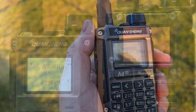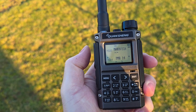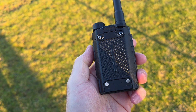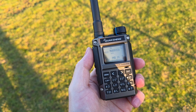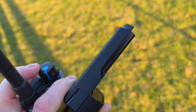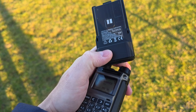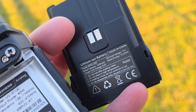The screen on this radio is pretty much the same — it's a monochromatic screen and the backlight is white, so no orange, no blue. We can have two battery sizes available. Right now I have the 1400 milliamp-hour battery, but there is also a bigger 2500 milliamp-hour battery. Attaching the larger battery increases the height of the radio by approximately two centimeters. This smaller battery is 8.4 volts and 1400 milliamp-hours.